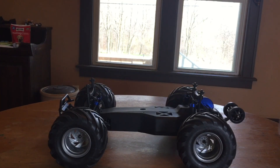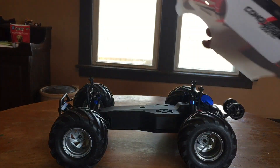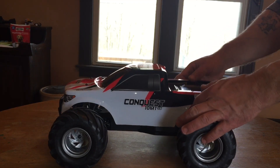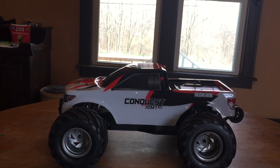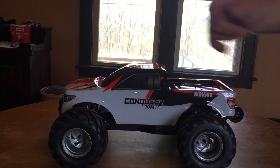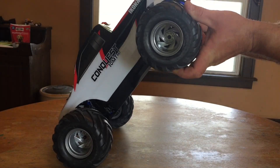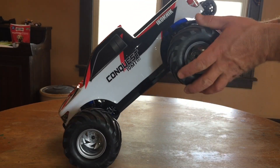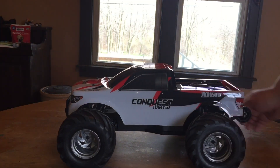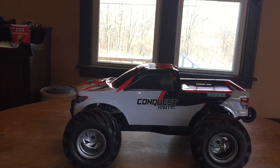One more thing: the box says 'full ball bearings throughout,' but the Conquest buggy I had came with oil-light bushings. Looking at this truck, there are bushings on the front and what appear to be oil-light bushings on the rear as well — maybe they're referring to inside the transmission. I don't mind much, but I think they could have been a bit more clear about that.